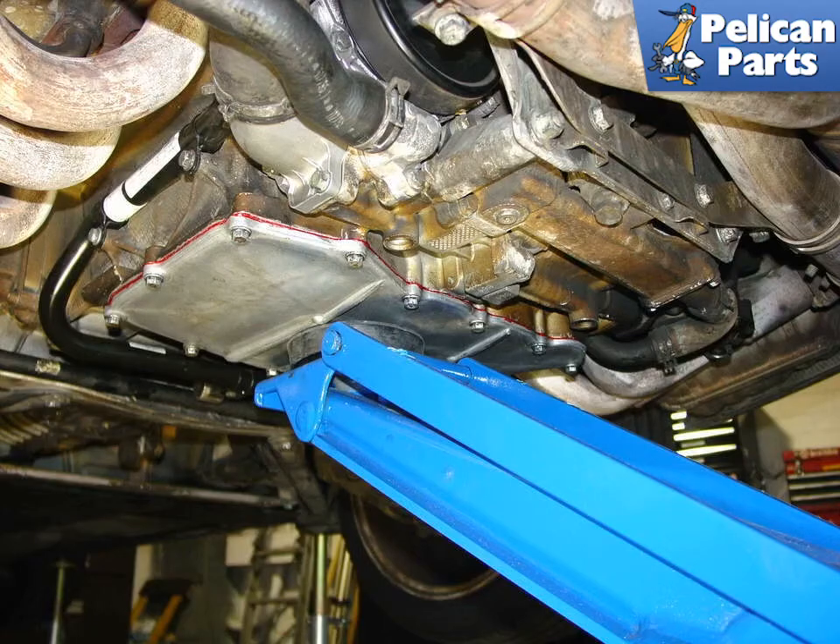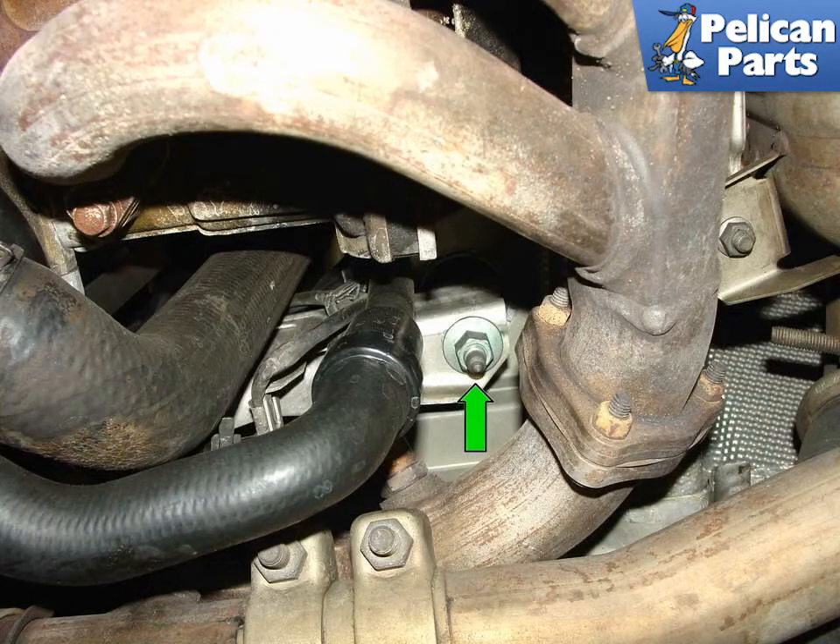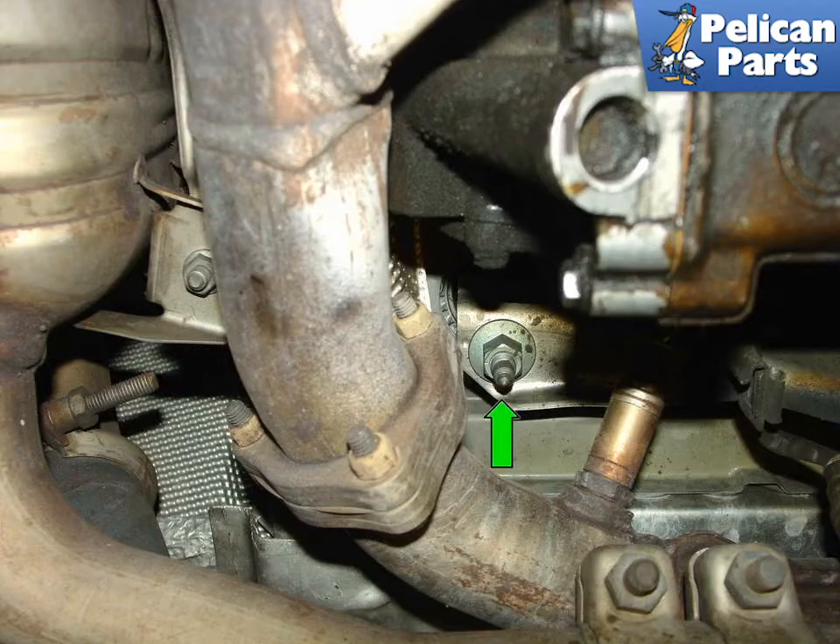The engine will need to be lowered slightly to allow the coolant tank to be removed from the engine bay. Place a floor jack with a rubber pad or a few rolled-up newspapers under the oil pan to protect the aluminum from damage. Remove the 18mm engine mount nut on the right side of the engine (green arrow), then remove the 18mm engine mount nut on the left side of the engine (green arrow).